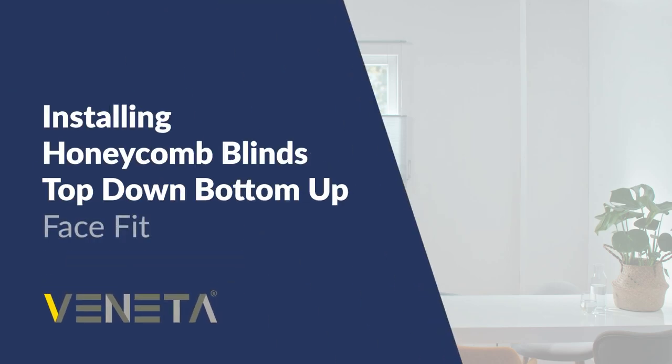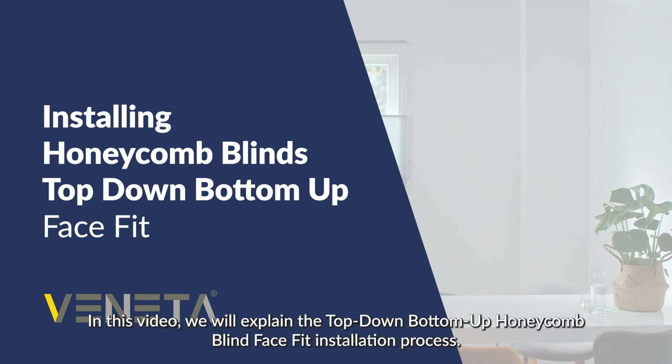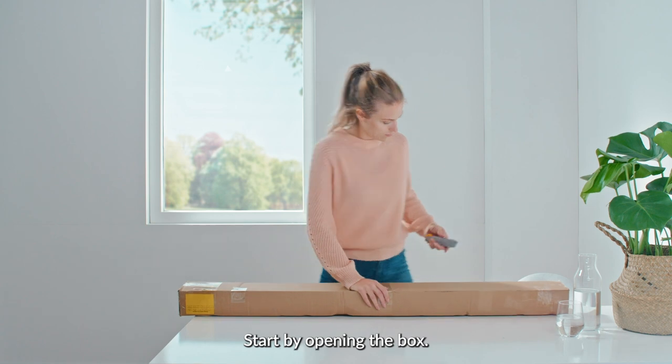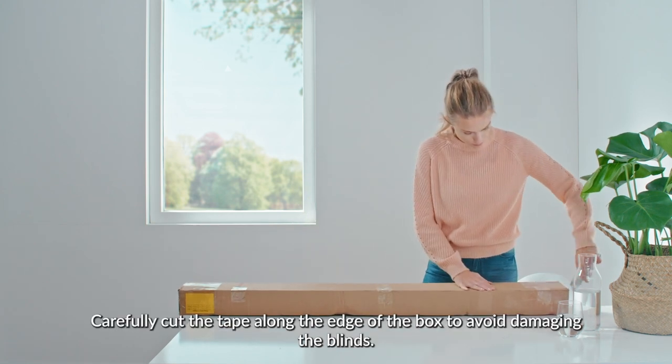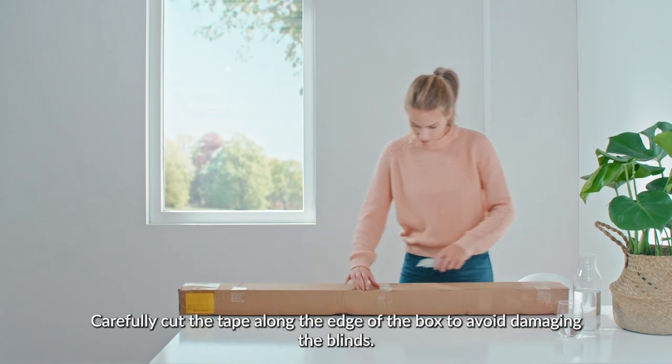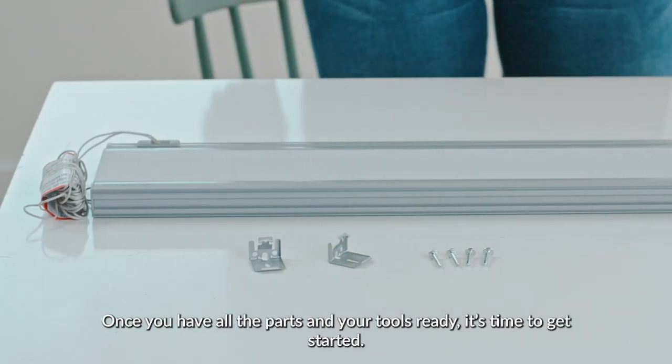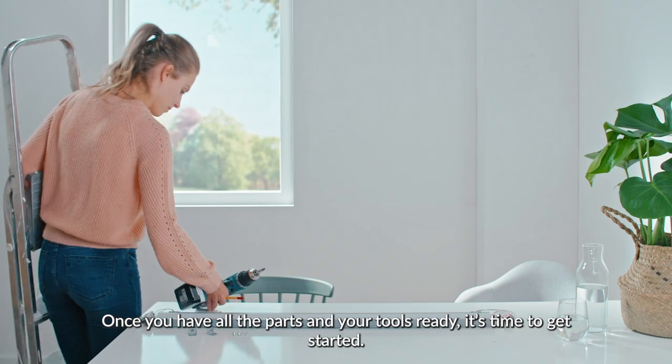Installing Honeycomb Blinds Top-Down Bottom-Up Face Fit. In this video, we will explain the Top-Down Bottom-Up Honeycomb Blind Face Fit installation process. Start by opening the box. Carefully cut the tape along the edge of the box to avoid damaging the blinds. Once you have all the parts and your tools ready, it's time to get started.